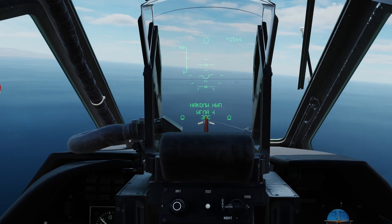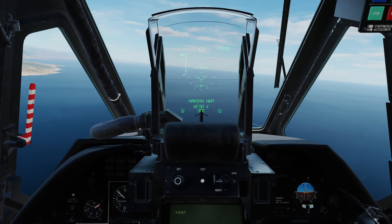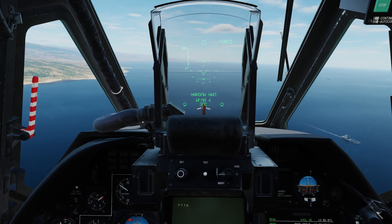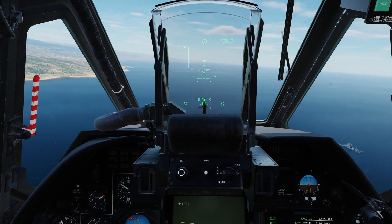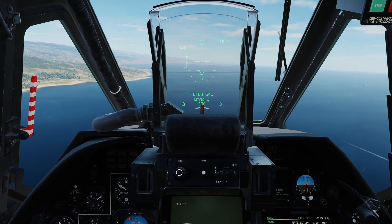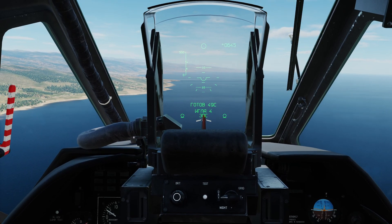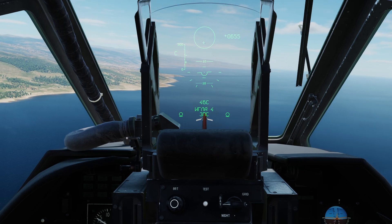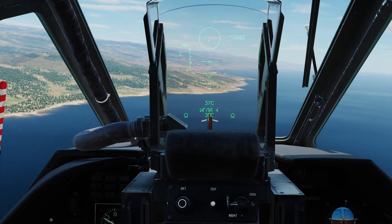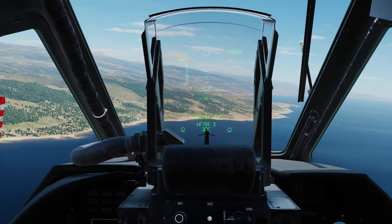I'm going to arm the missile — supply power to it. There we go — we've got that HUD text come up saying we're ready to get on target and fire. We've got a C coming up; we need that cross over our target as best we can. We're going to fire now. Here we go. He sent some flares so we'll probably get defeated — remember, these are infrared missiles.